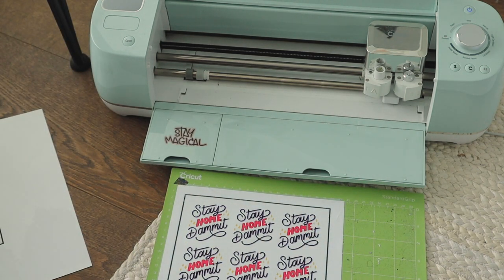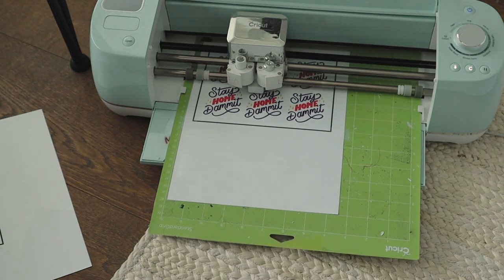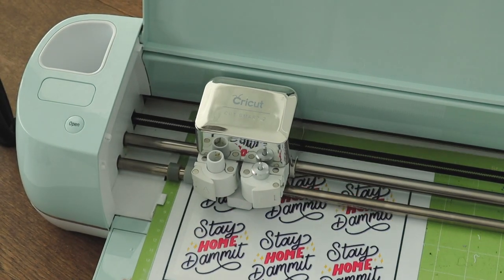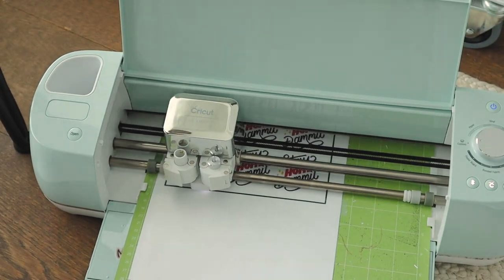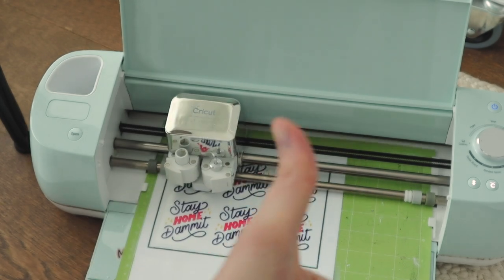I only filmed myself putting it over the one but I did put it over all four. And then you can put it back in the Cricut and hit go and you'll see that this time it has no issues reading the registration marks. I've read other hacks where people draw over top of the registration mark with a black sharpie but nothing has worked. This is the first time that it's worked.